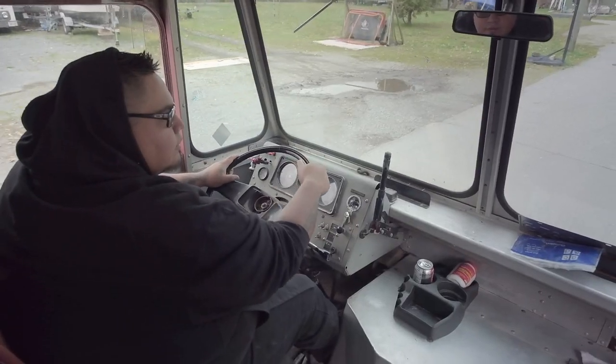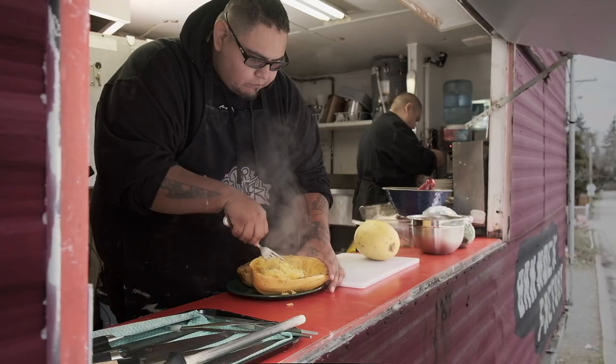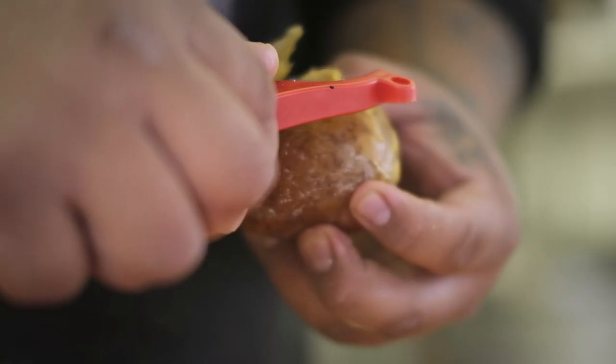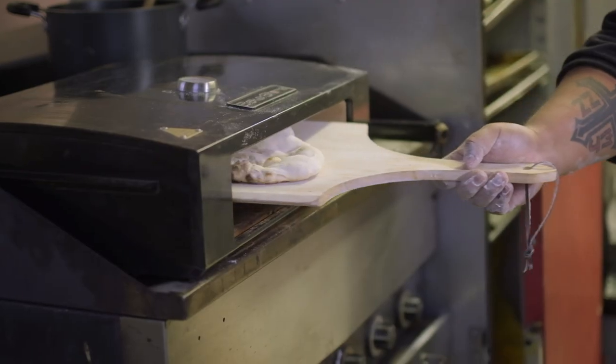I am Mr. Bannock from the Mr. Bannock Food Truck, born and raised on the Squamish Nation Reserve here. We try to focus on Indigenous cooking methods like smoking meats, clay baking, stone baking, cooking without oil — just really how we used to do it back in the day.